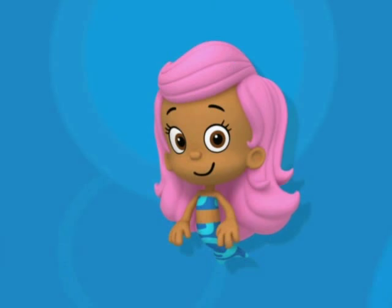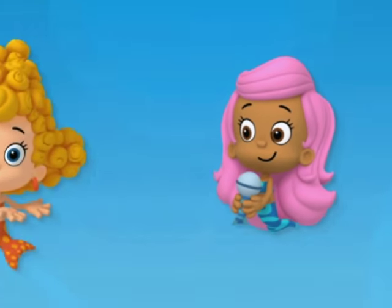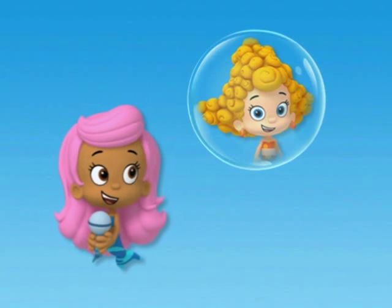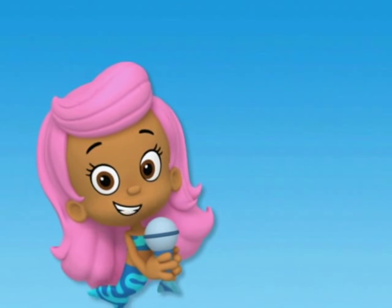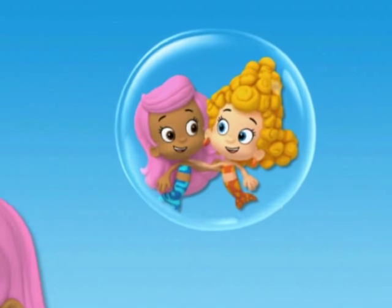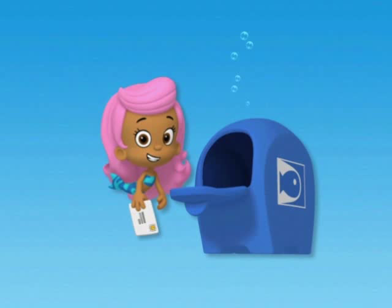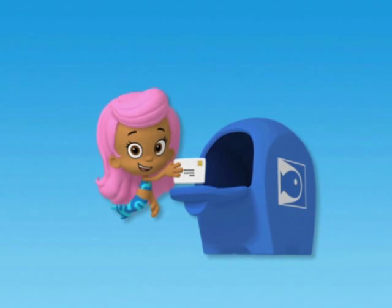Neat, huh? Super neat. Send it, girl! Thinking about you today, thinking you're far away, thinking about what I'd say if you were here. BFFs to the end, there's no better friends, yeah! I hope you like this letter I sent, now it's on its way. I sent you a letter today.